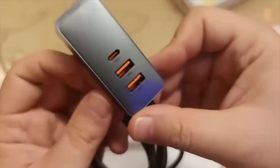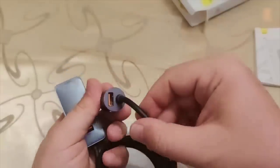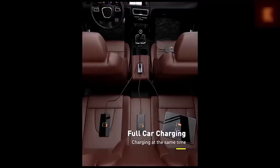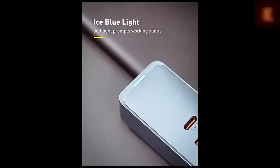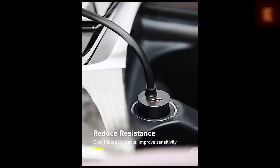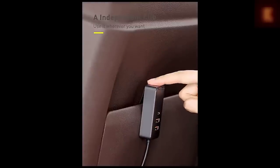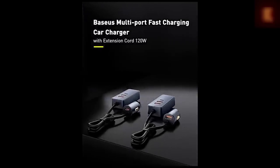If you have a large family and often travel by car, sooner or later there will be a queue to charge mobile gadgets. Especially for this, the company Baseus has released a car charger with 4 ports and a total capacity of 120W. You can simultaneously charge 4 gadgets with a fast 30W charger each — agree, it is very cool. The charger has a cable length of one and a half meters, which is enough to stretch to the rear passengers, and there is a convenient clip to fix the charger in the pocket of the seat.